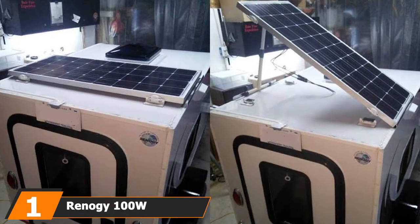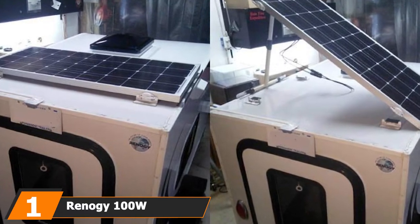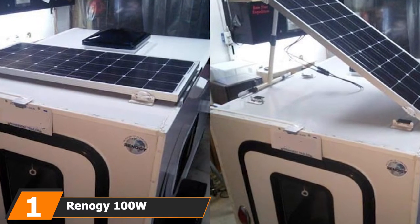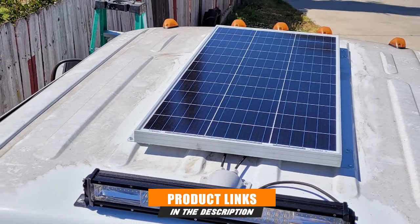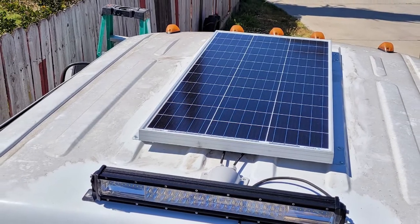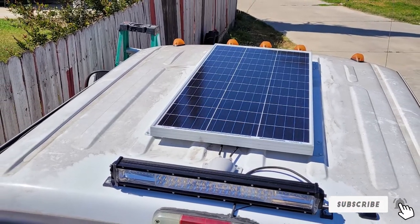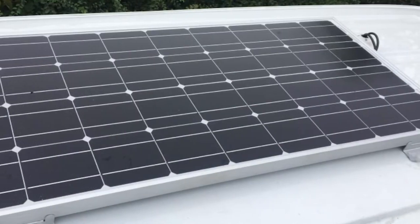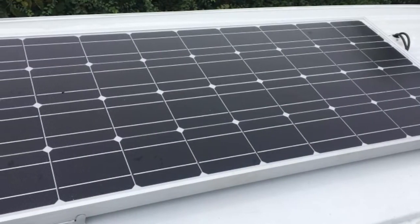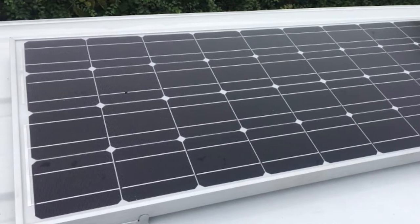At the first position of our list, we have the Renagi 100W. This is a great solar panel for anyone new to the solar energy world. It's ideal for small spaces like cabins, sheds, RVs, or boats and includes everything you need for an easy installation, except for a battery. It also comes with an impressive 5-year warranty should anything happen to your solar panel kit.